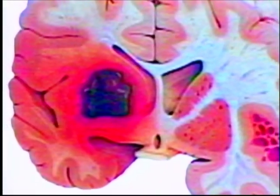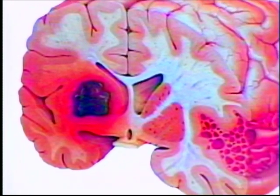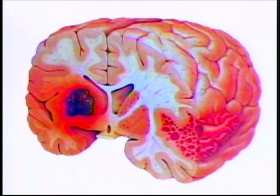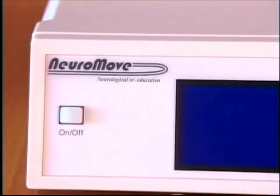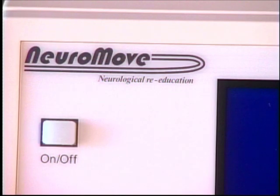What's happening is this: because that part of your brain that used to command those muscles has been damaged, the NeuroMove can help you retrain other parts of your brain to work those muscles. Now let's go through the entire process in more detail. We are going to use the NeuroMove to retrain your brain to move your hand.